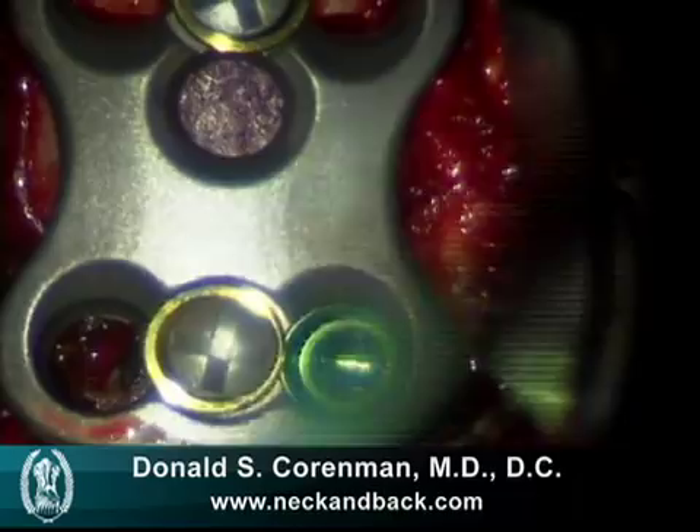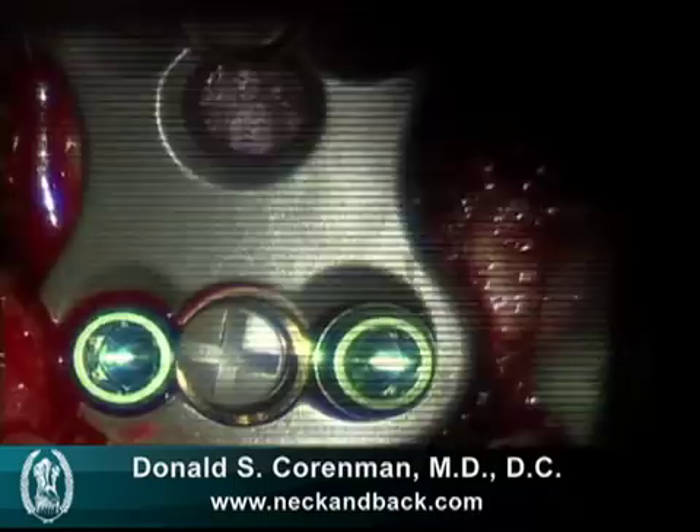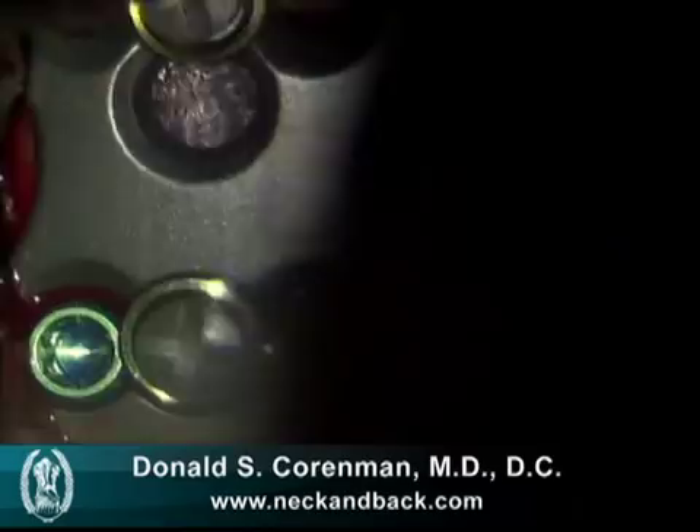Once the screws are placed, we tighten down the swage screw, which attaches the screws to the plate itself — that's the crosshatch screw you see in the center. We'll shortly tighten that, and there we tighten those screws to swage them down.